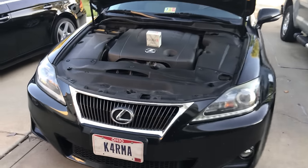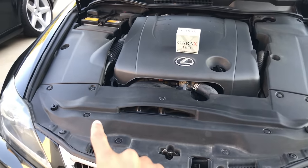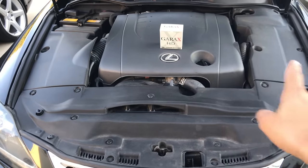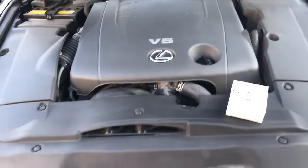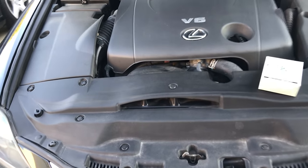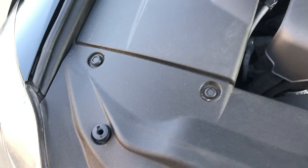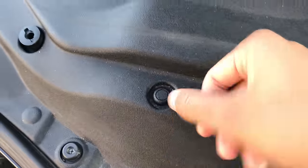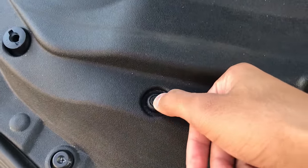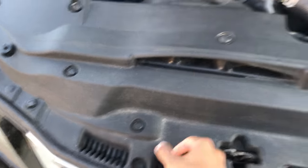The first thing you want to do is remove all these covers — the front cover, the two side covers, and the engine cover. I'm going to take them all off and spray them down with the hose and clean them up too. To do this, just push them in in the middle and they'll pop and get loose. Go around and that's all you got to do.